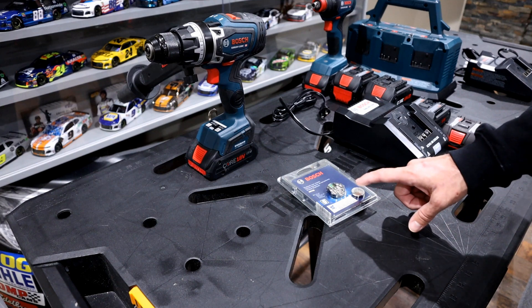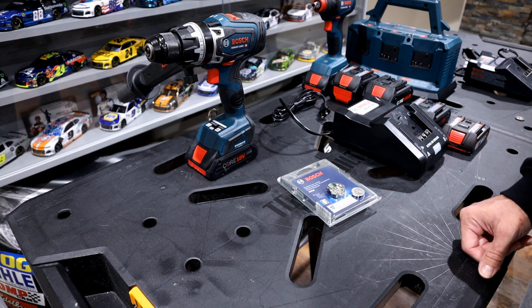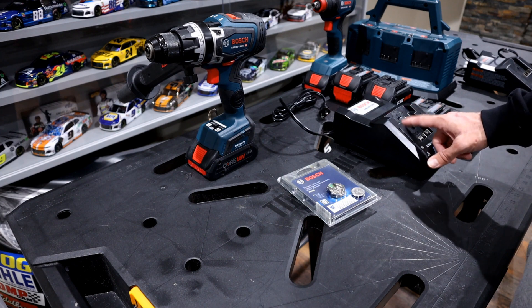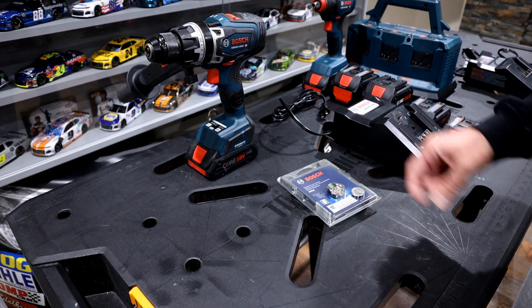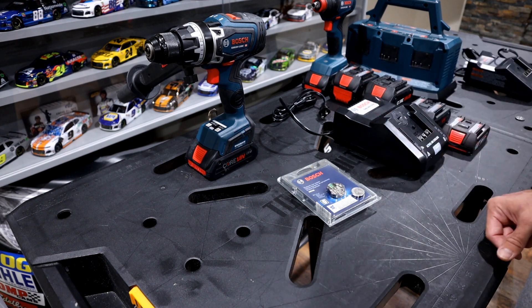Today we're going to be taking a look at Bosch's Bluetooth module. This has been out for a couple of years. However, until recently, Bosch really didn't make very many connected ready tools. More recently, they also included some of their chargers that are connected ready as well. My goal here today is to quickly go through some of the features and then get into a demo where I'll show you some of the things you can do within the app while using some of these connected ready tools.